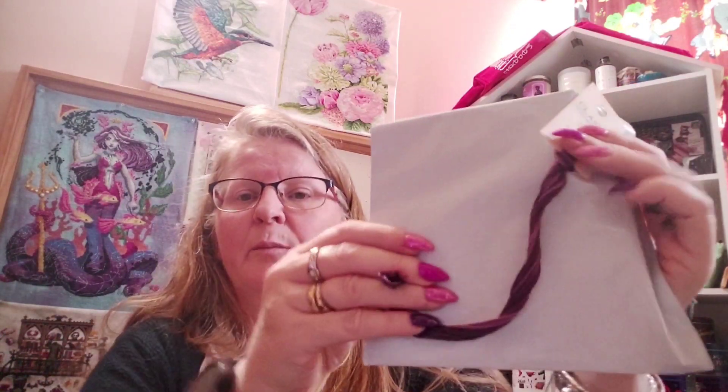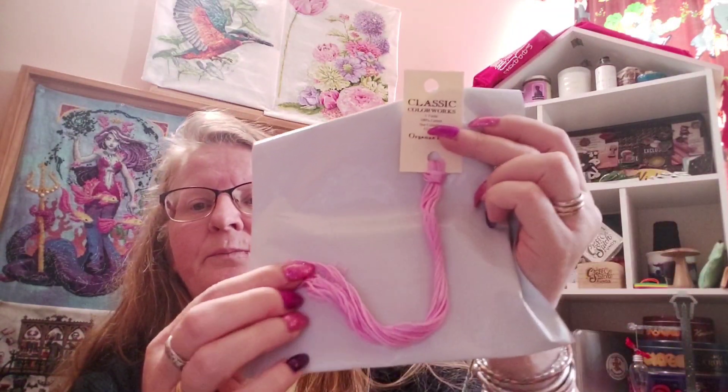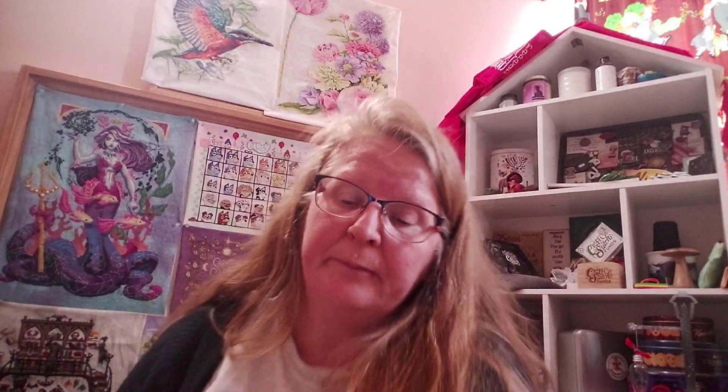Ouras, 216, looks just like a purple iris — that dark and light in there. If you've ever seen an iris, you'll know exactly what I mean. Organza Pink, 022, has some subtleties with dark and light. And that's Classic Colorworks for February.